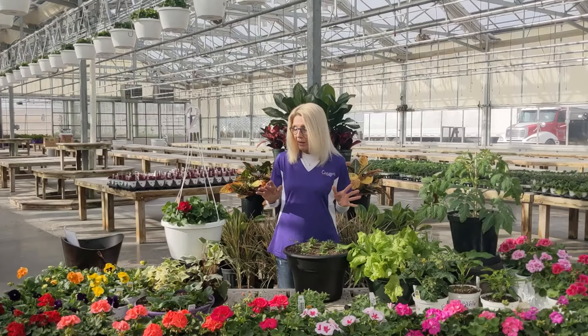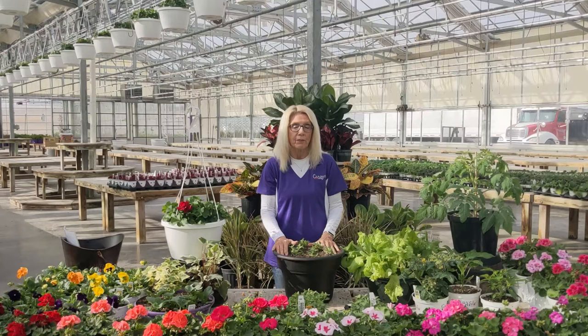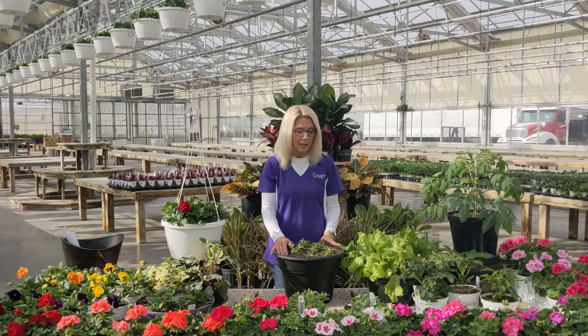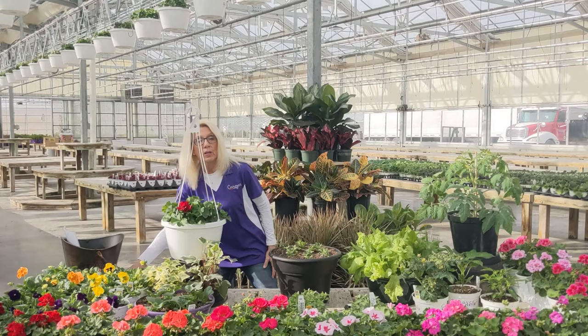They aren't ready to go outside yet though. I want to talk about caring for your plants. When you take this home, you're going to water it really good, but I want you to water first thing in the morning so it can dry out all day long. It's not good to put your plants to bed with wet feet — they do want to dry out. If you put them to bed with wet feet they're going to stay wet all night, which creates fungus and more problems. So water first thing in the morning if you can. Getting into a habit and doing it at the same time every day is great.